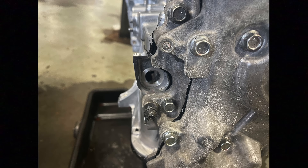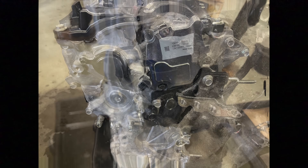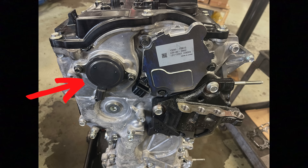Now let's install the vacuum pump. This is where the valve that controls oil pressure for the variable oil pump is located. Here's the big motor that controls the variable valve timing on the intake side, and a little push rod that pushes that bolt I mentioned. There's also the oil control valve — an electronic plunger that controls the exhaust side.